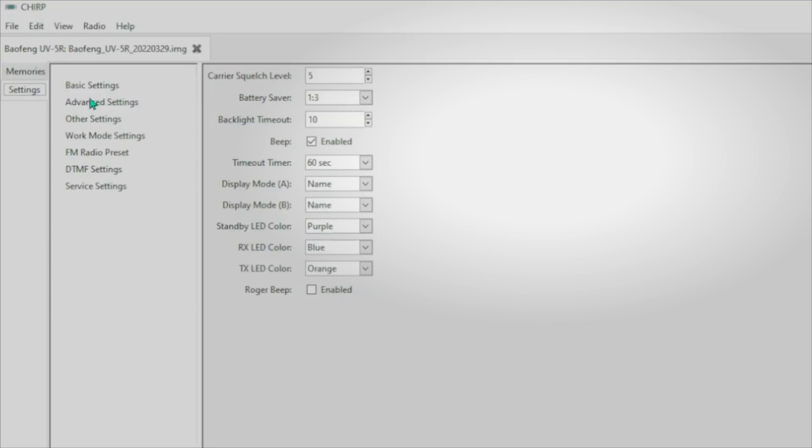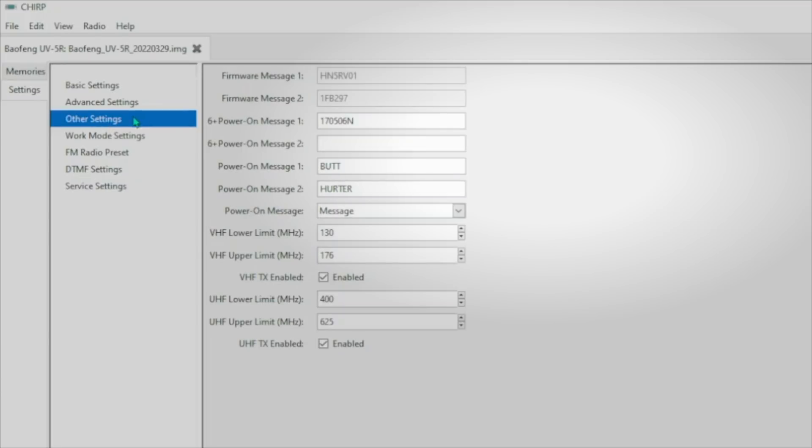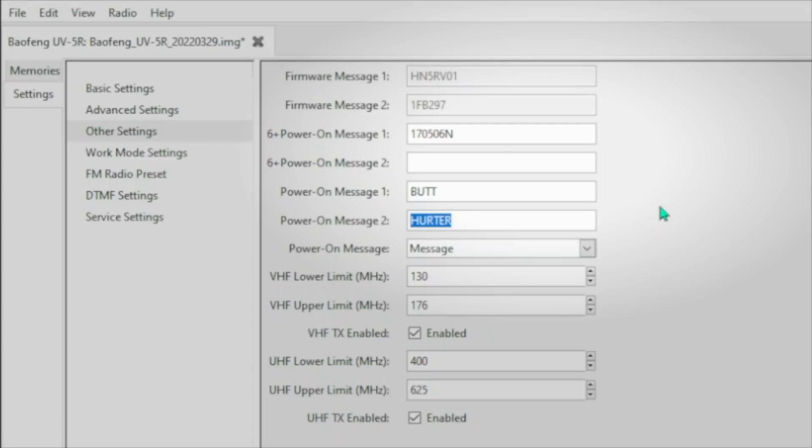So to block transmitting globally, hit the Settings tab, tap on the Other Settings option right here, and you'll see some options in the radio. The options that we are looking for are right here: VHF TX enable and UHF TX enable. With those enabled, they will allow you to transmit or not transmit on VHF or UHF frequencies. Pro tip: don't mess with any settings if you don't know what they are. You can see that we have VHF and UHF currently enabled, as you can see by the little checkmark next to where it says enabled. So to disable transmitting on VHF, I simply disable that; and to disable transmitting on UHF, disable that. You can do one, the other, or both, but to disable transmitting globally, you'll need to do both.